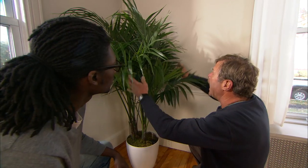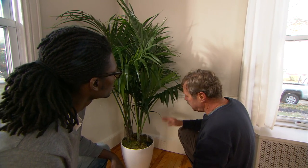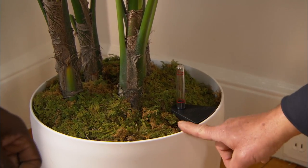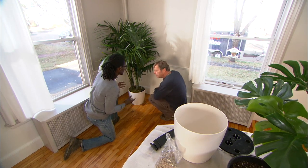This is a Kentia palm — you see it a lot in the islands and this is gonna anchor our corner. I wanted to give you a low maintenance planting, so one thing we're gonna do is give you a self-watering pot. How does it work?